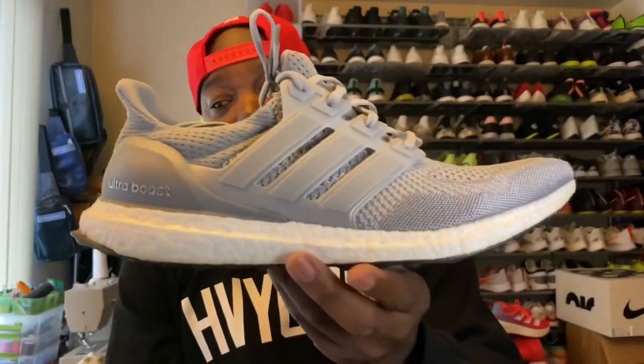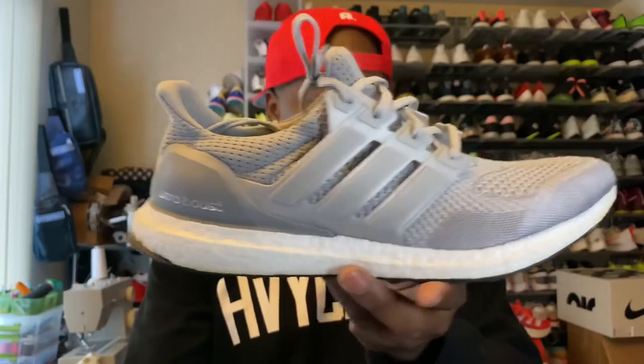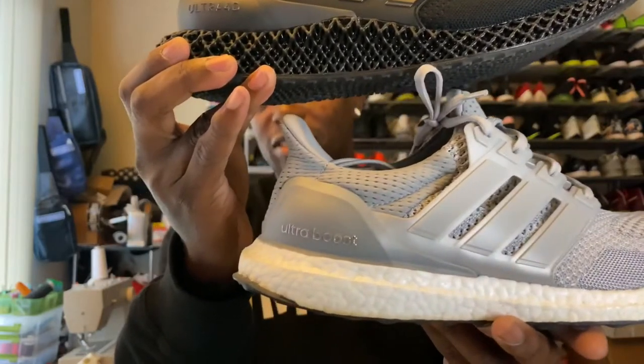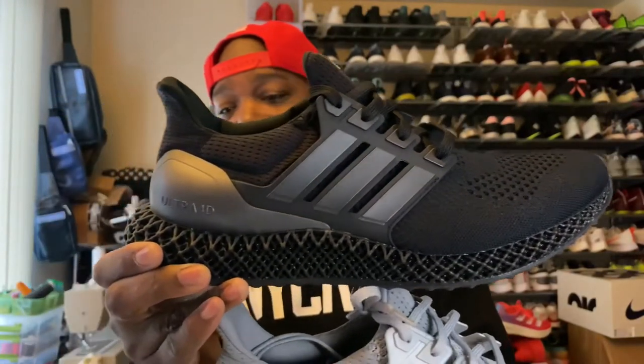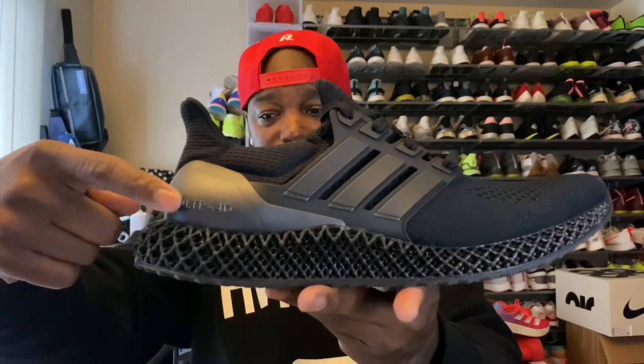Looking at the upper — here we have the limited edition silver from 2015. You can see the knit upper; this upper is exactly the same. The cage tooling, the heel counter — the Ultra 4D says 'Ultra 4D' on this one, obviously this one says 'Ultra Boost,' but other than that your 1.0 upper is sitting right on top.